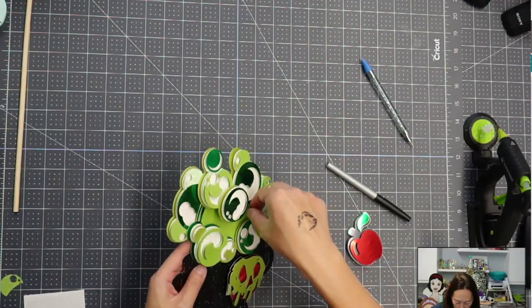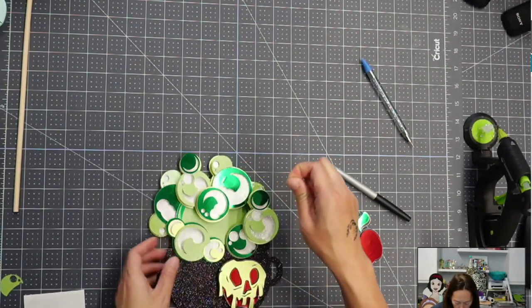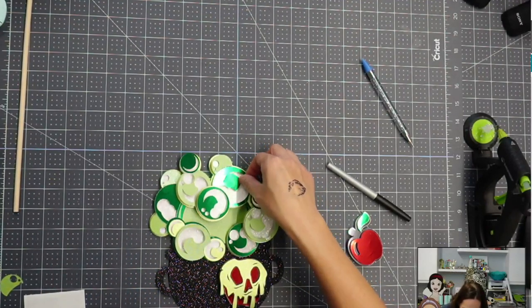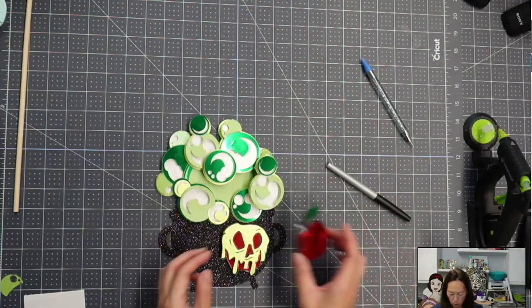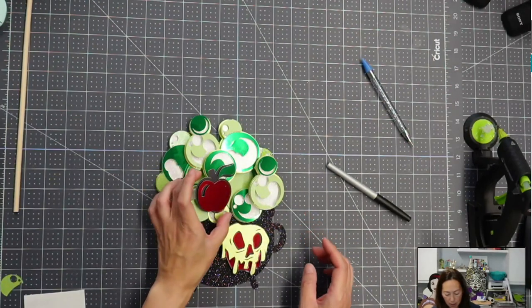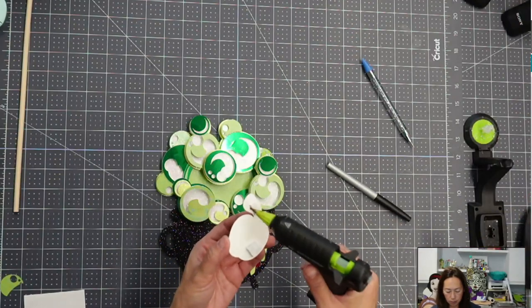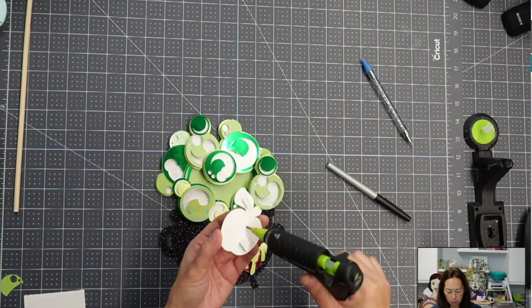I can see some glue strings. All that's left is the apple and then the dowel. Let's put down our glue.